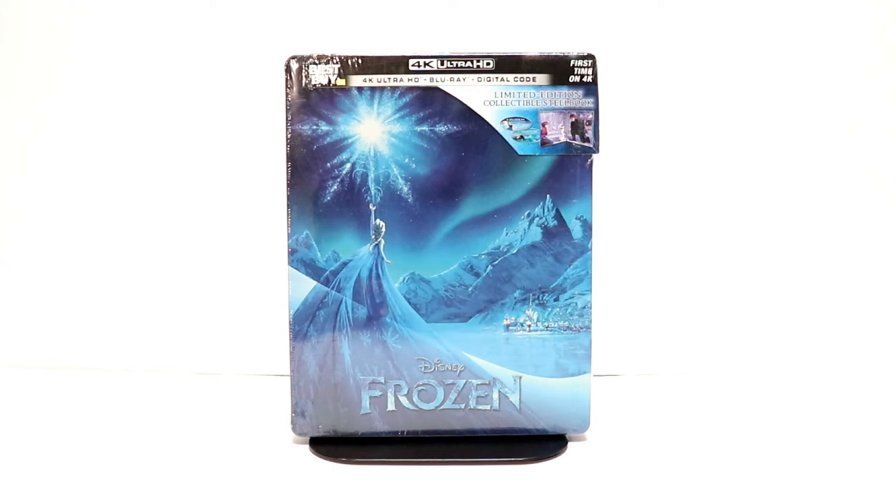Hey, Tony here. Today I'm going to do an unboxing of the Best Buy Exclusive Steelbook for Frozen, so stay tuned.